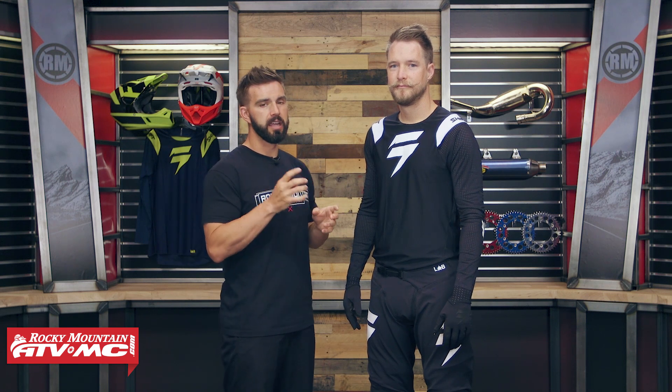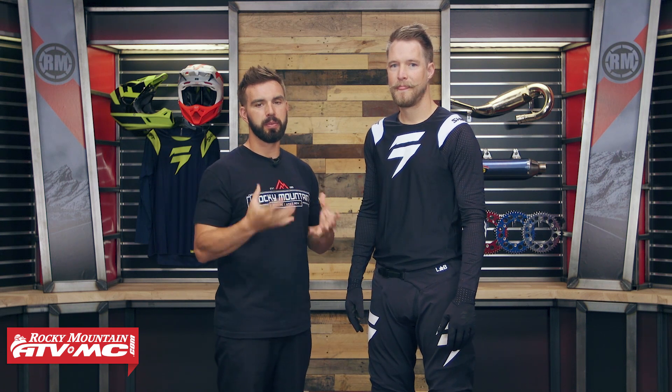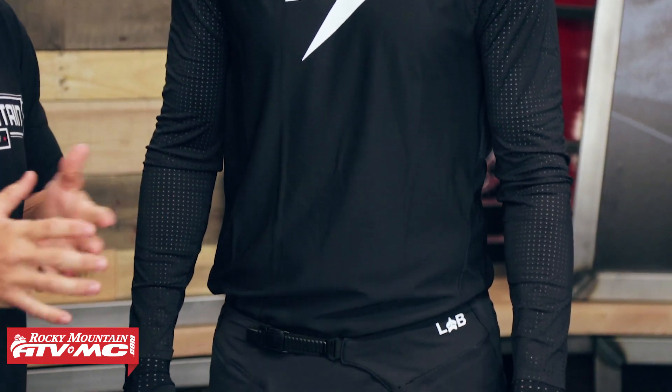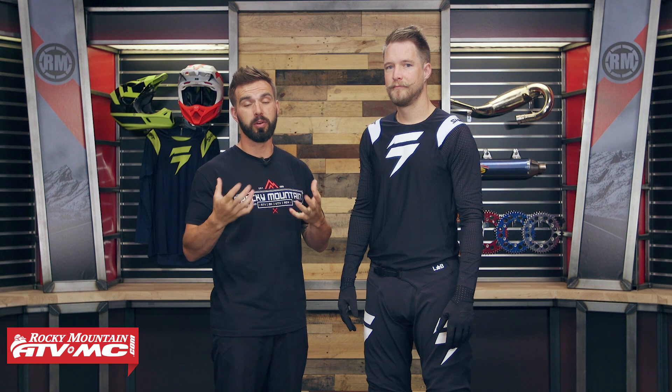This is their premium gear offering, and when Shift designed this, there are a couple things they had in mind. They wanted comfort, performance, and also great fit. If you were watching the 2018 Supercross season, you probably saw Dean Wilson — he was debuting a lot of the colorways for this lineup.